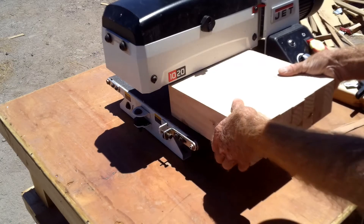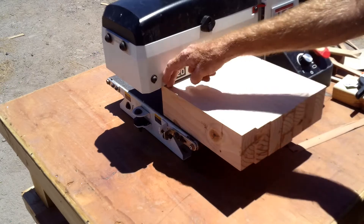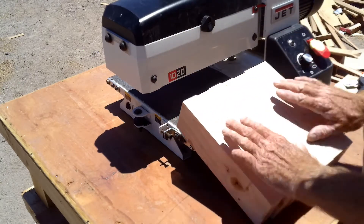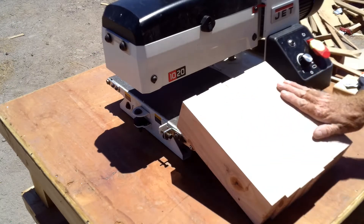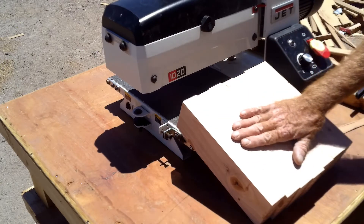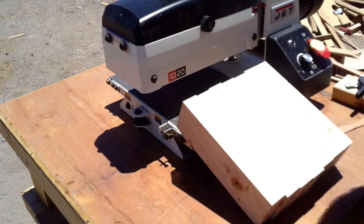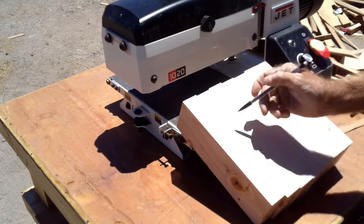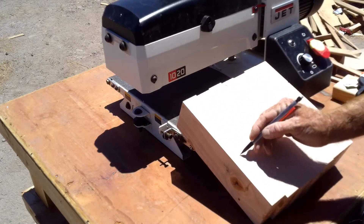I want it long enough to go from edge to edge on this. Once I got it all glued up and the glue was dry enough, I went ahead and smoothed it all down. I used the drum sander to do it, smoothed it all down. Once I had both sides smoothed, I just took my pencil and drew lines from side to side.